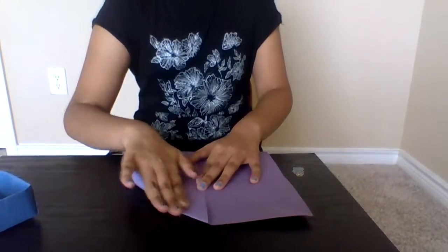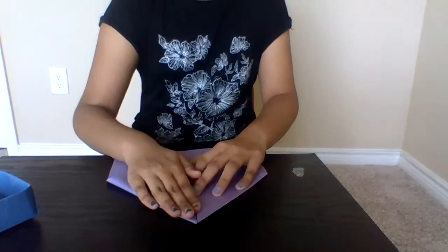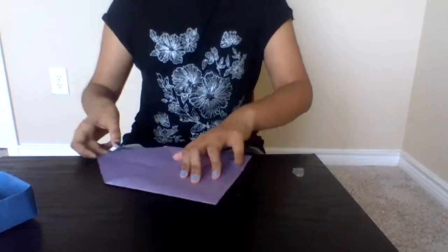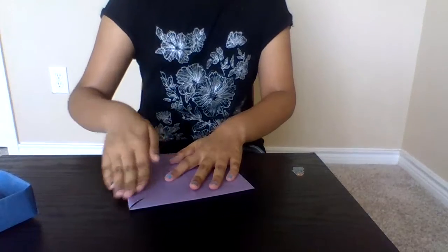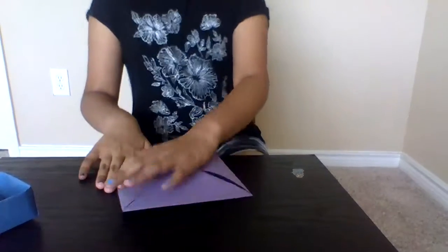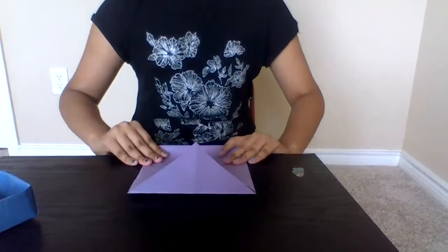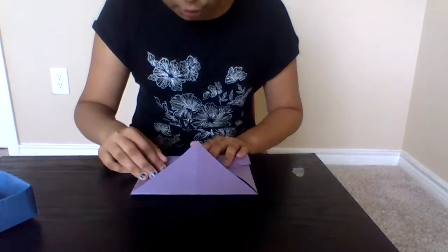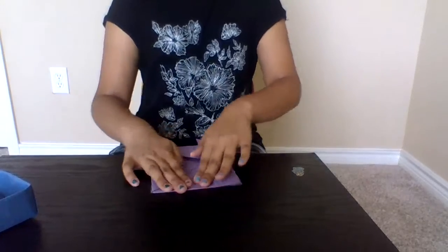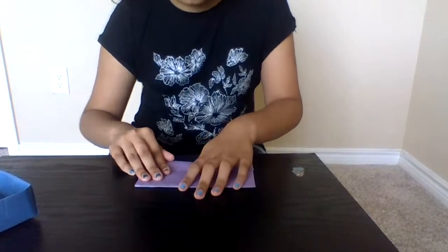Take the top corner and bring it down to the middle corner — every side, every single one. It's pretty easy and simple. If you guys need help, you can ask your older sisters or brothers or your parents. Once you're done, do the same thing I showed you — take the side of the edge and push it through the line, like where you made your hot dog side. Now spread it tightly so it can stay there. Once you're done, do the same thing to the other side.